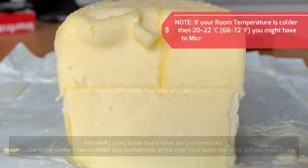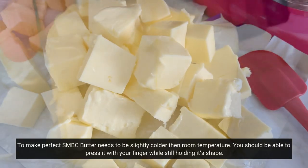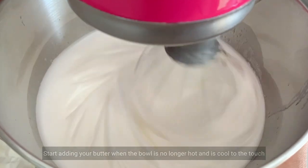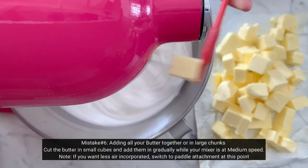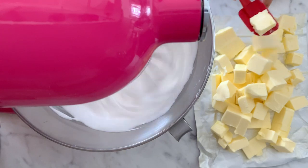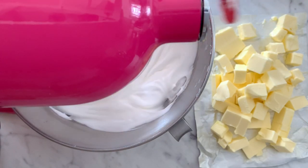Now for the butter — you want it to be slightly colder than room temperature. Cold butter can curdle the buttercream, and butter that is too soft can make it super soupy, so make sure it's at the right temperature. You should be able to dent it while it still maintains its shape. Also, make sure to cut it into smaller pieces, adding it into your buttercream super slowly — just one cube at a time, one tablespoon at a time, with a gap of a couple of seconds in between.